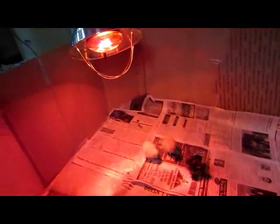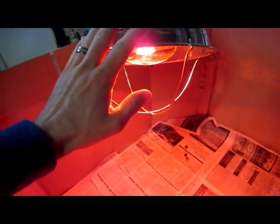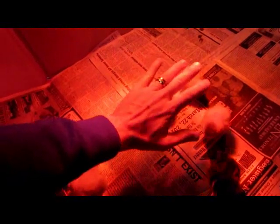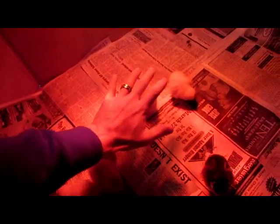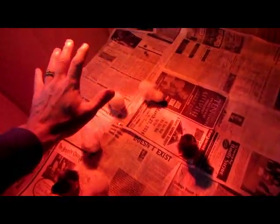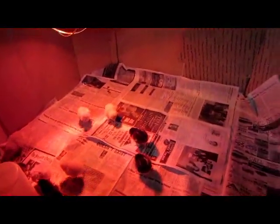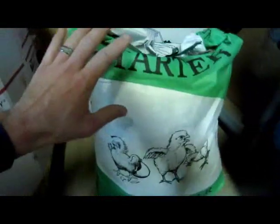You also need a heat lamp — you can usually buy one at your local farm store. They like the temperature to be about 90 degrees. What I did is have the heat lamp towards one side and keep it cooler on the other side, so they can regulate themselves and you don't have to be too concerned about it.